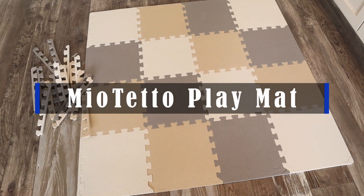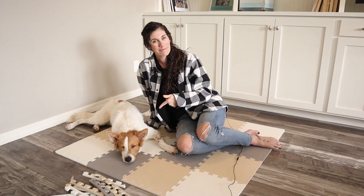Hey guys, this is the Mio Taito play mat. Perfect for babies, children, or dogs.